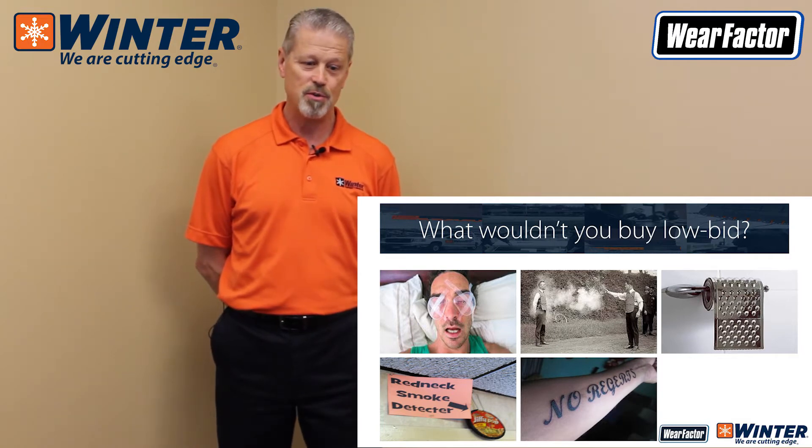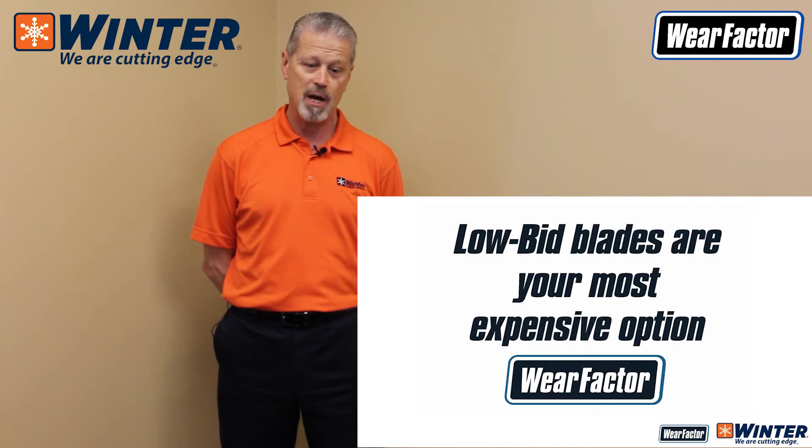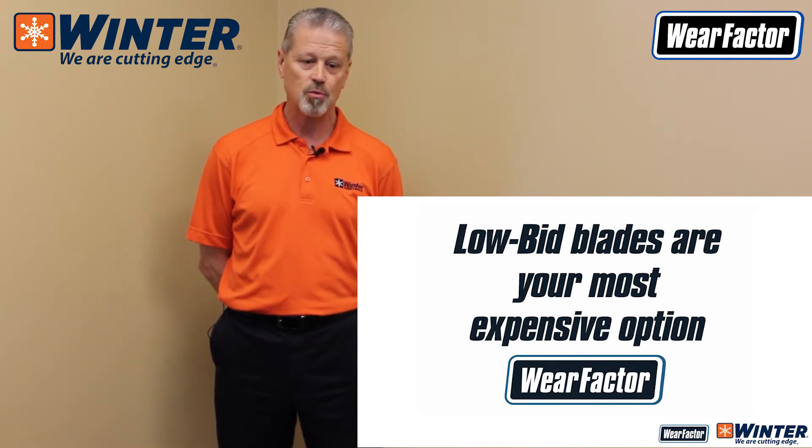What I'm here to tell you is that low bid blades are normally your most expensive option — and of course we're talking about lifecycle cost with that.